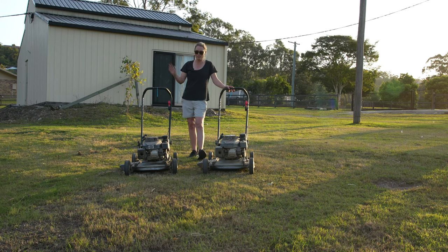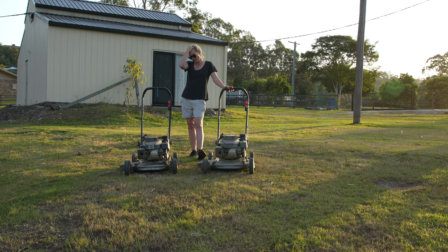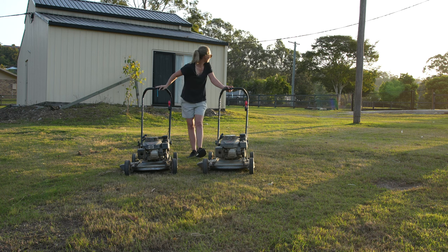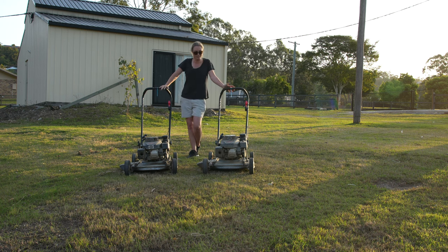I'm going to clean these up, service them, and use one on my spring lawn renovation. I'll probably sell the other one. I'm going to spray some degreaser or CT18 on them, wash them down, spray again, and wipe them down. I'll probably do the actual servicing tomorrow because I'm losing sunlight.